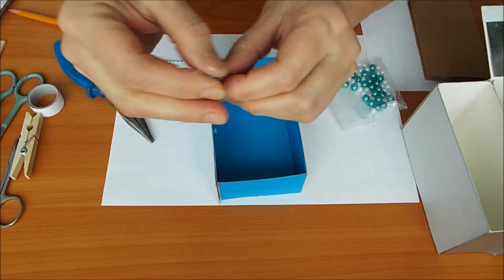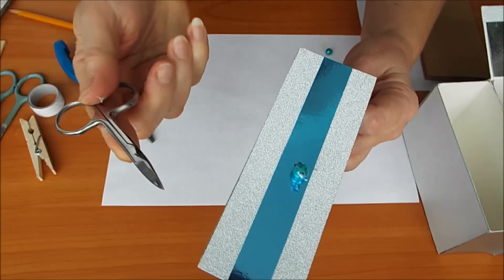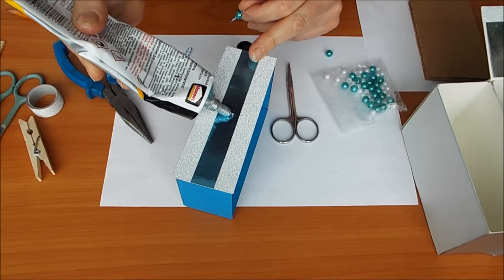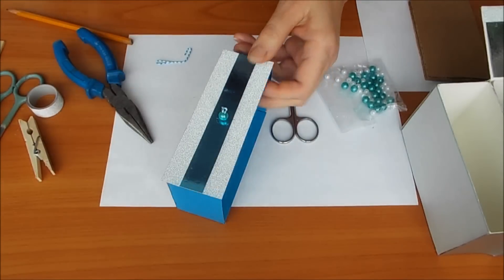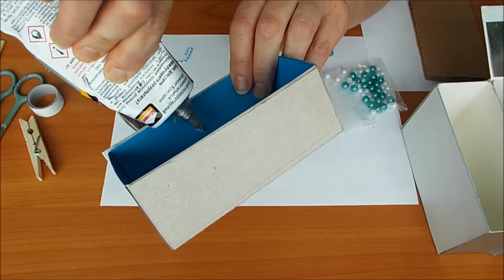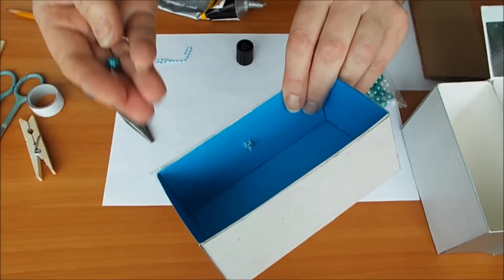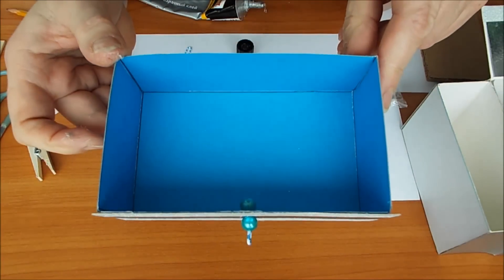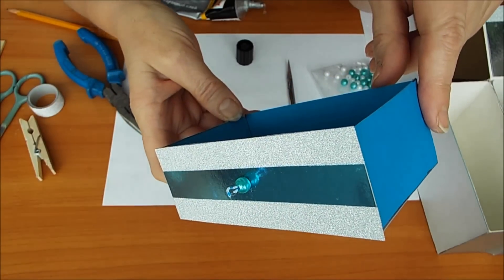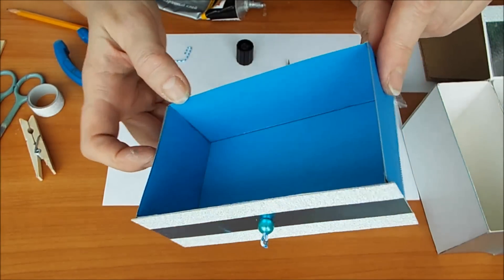И одела на нее вот такую бусинку. Смотрите, что надо делать дальше. Эту бусинку — в дырочку. Дырочку я делала вот такими ножничками. Теперь ее надо здесь зафиксировать. С обратной стороны вот здесь тоже надо капнуть клеем обязательно. И тоже одеть вот такую бусинку. Смотрите, что получается — здесь не только бусинка, а есть такой еще маленький хвостик. За него удобно открывать. Если приклеить бусинку на горячий клей, она иногда отваливается.